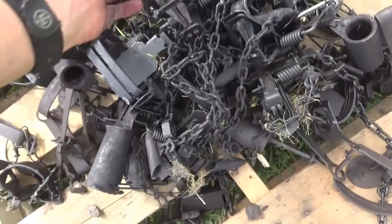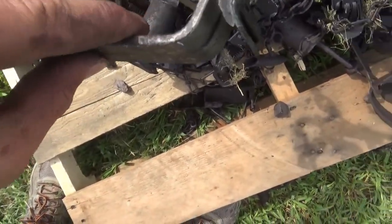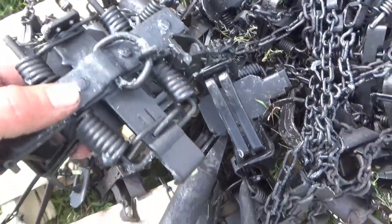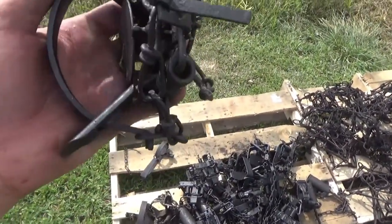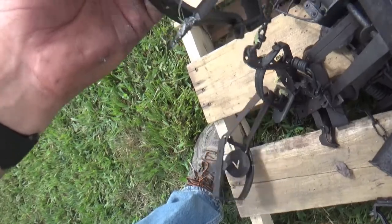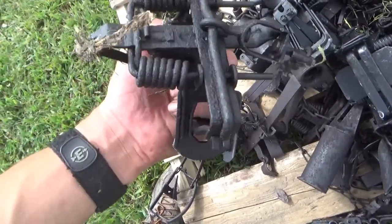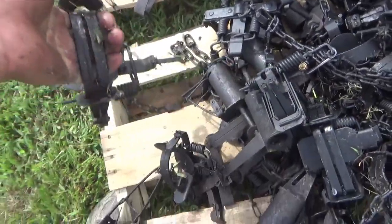I finally got everything done. All the coyote traps are waxed — no globs on them, though a few have a little bit of extra wax. I had a ton of extra wax and didn't want to waste it, so I did all my small coon traps too. They turned out pretty good, though I put them in the grass so there's some grass stuck to them — that'll eventually come off. They're all working nice and smooth. That's it for this one — don't forget to hit that subscribe button!